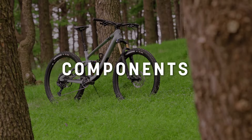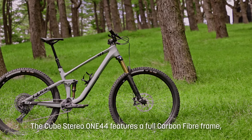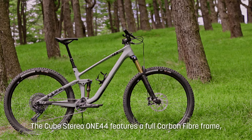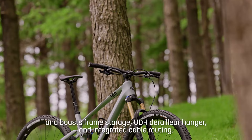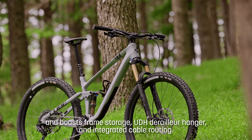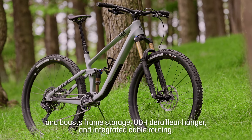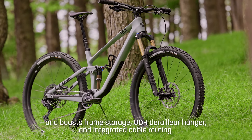The Cube Stereo 144 we have here today is a full carbon fibre frame, including Cube's Twin Mold Technology mainframe and also both carbon swing arms. It has frame storage, a UDH derailleur, integrated cable routing at the front, and is a very lightweight and neat package.